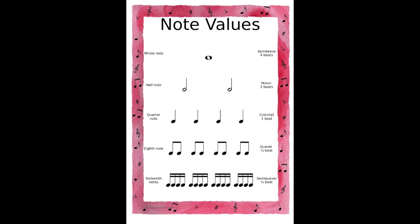The values are nothing else than the duration — how long the sound lasts. We can see the semibreve, or whole note, which is four beats — very long. Then the half note, meaning two beats; the quarter note or crochet, one beat; the eighth note or quaver, half a beat; and the sixteenth note or semiquaver, which is a quarter of a beat.